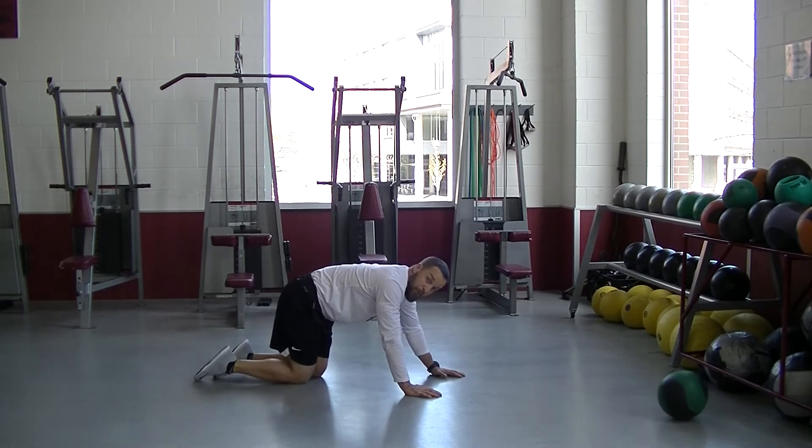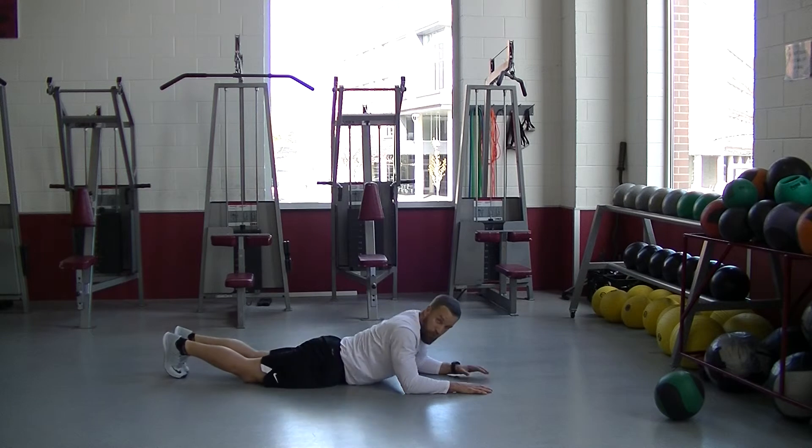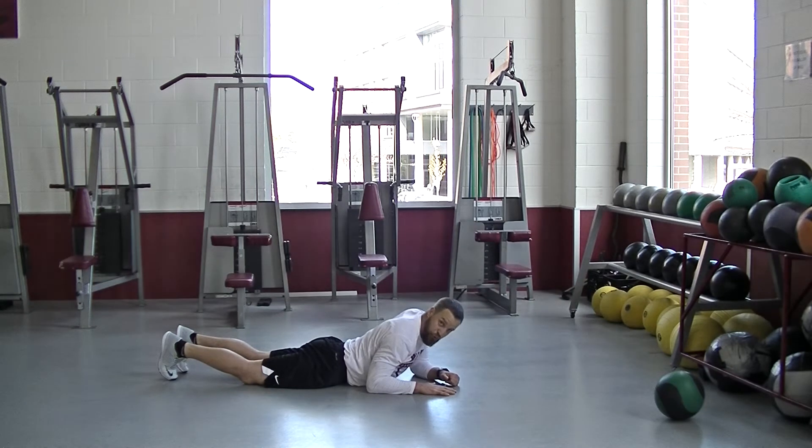It's a plank push-up. You're going to get into a front plank position. The key on this: your elbows need to be in front of your shoulders, or at least underneath. If they get tucked behind your shoulders, that's very uncomfortable in your elbow and your shoulder.